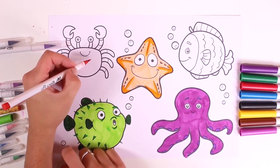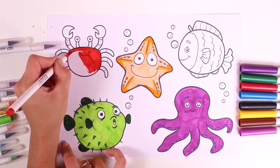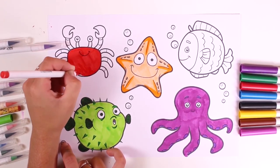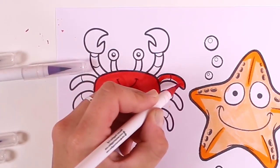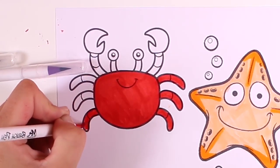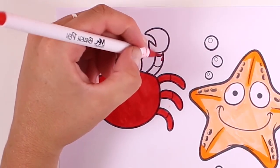Now let's color in the crab. Crabs are red, so that's the color we'll use. This is a very easy character to guess — it stars in The Little Mermaid and it can sing beautifully! Do you know who I'm talking about? The crab's name starts with the letter S. Now we color in the legs — three on this side and three on the other — and then the pincers.